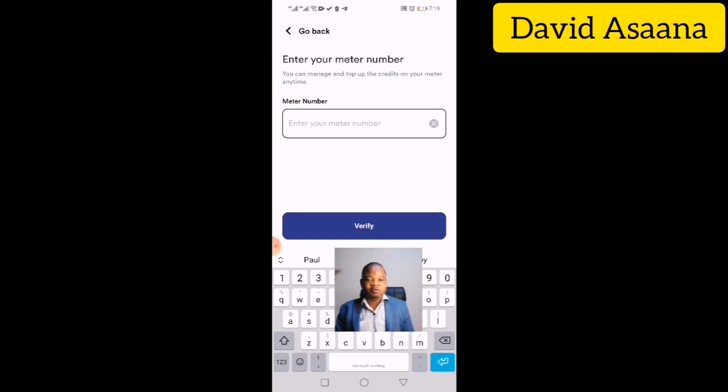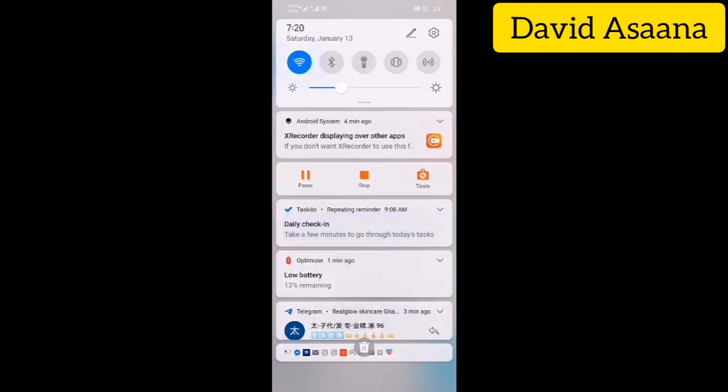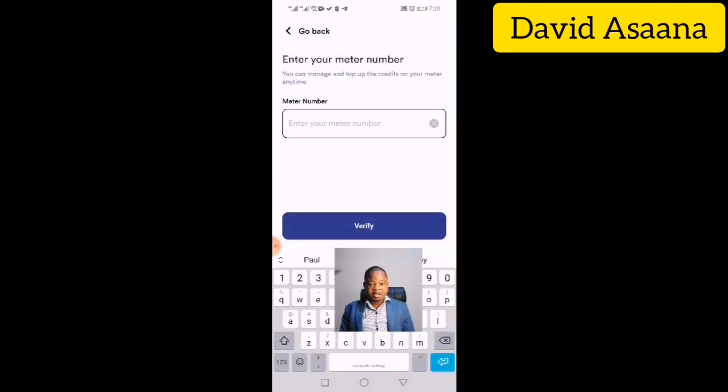Once you enter the Meter ID, the app will ask you to verify. Click Verify and the details will come up — including the name of the person who registered the meter. If your landlord registered it before you moved in, you will see your landlord's name. If you registered it yourself, your name will appear. You will see the name and other details of the meter.